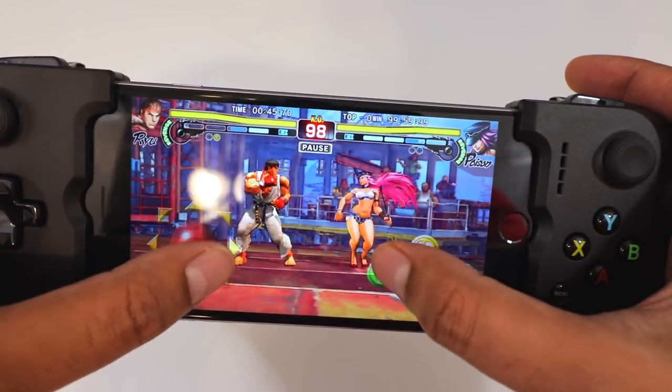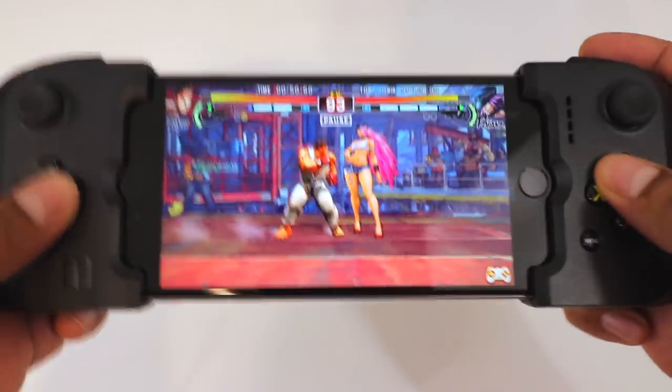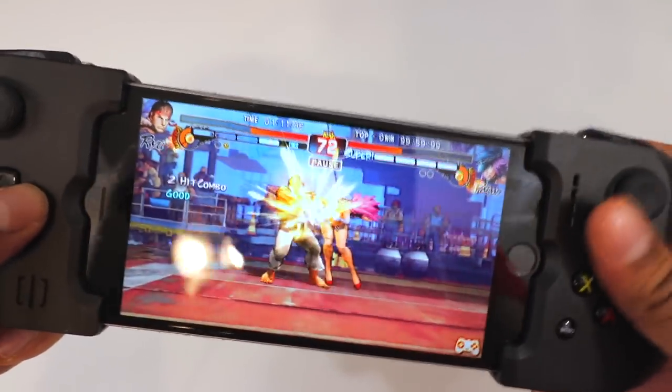For instance, this is how it is from the game — you can see it's a little bit more difficult. But if you start using the Gamevice controller, it's easier and it gives it more of an arcade feel to it as well. And obviously you can download different games, but this one is obviously designed for the Street Fighter game.